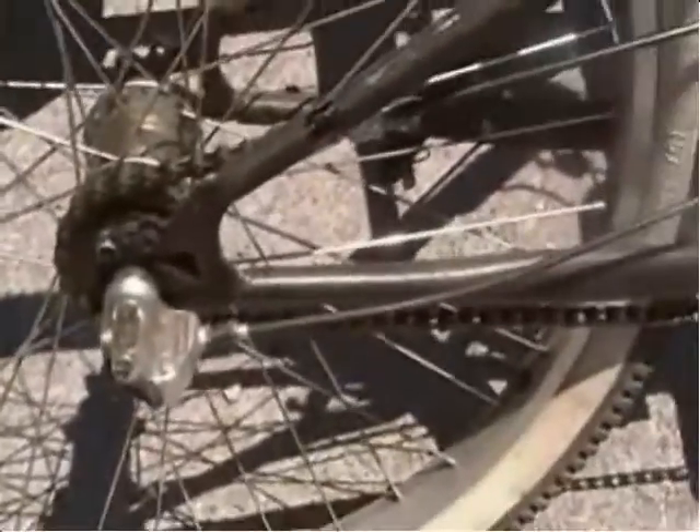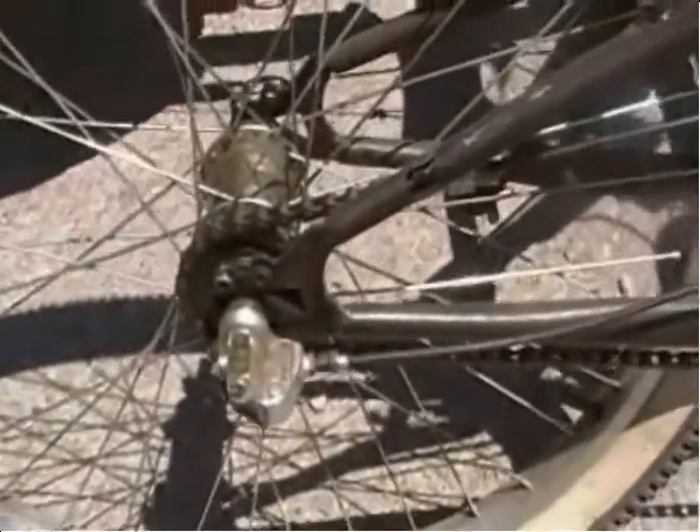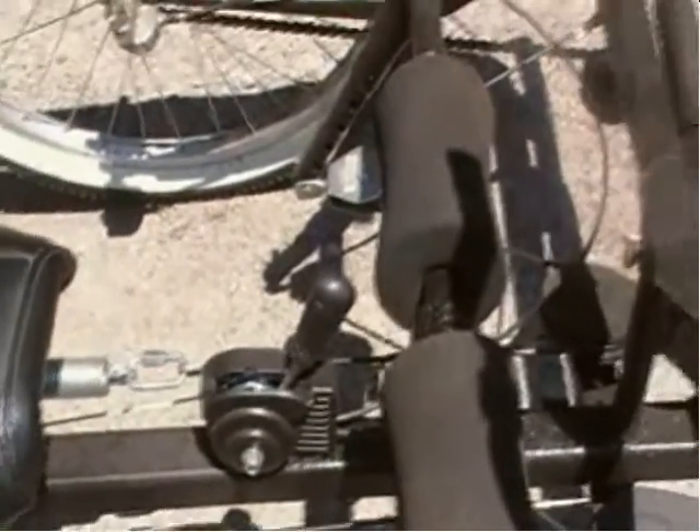This is three-speed hubs on both sides, and I've got a shifter there for all three gears. You shift both wheels at the same time with a single shifter.